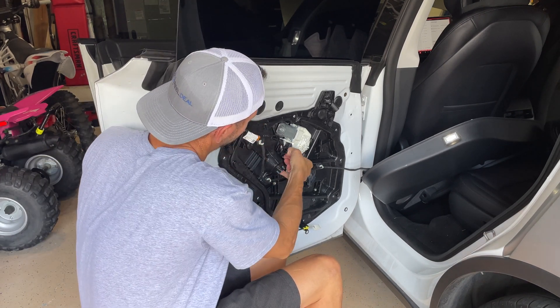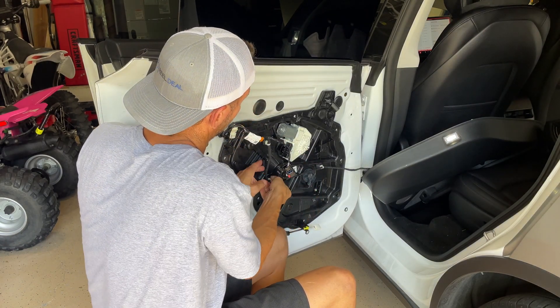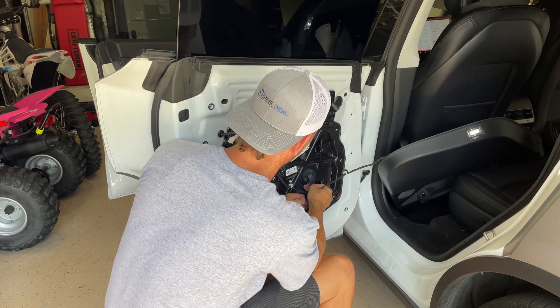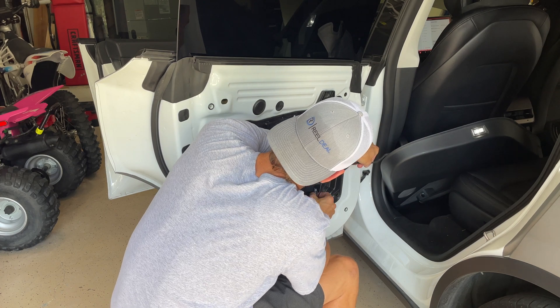Now I started to disconnect the wiring — that right there is your window motor. I disconnected the wire off of that, but we'll see in a minute why that was a bad idea, so don't do that quite yet. I left it in the video just so you could learn from my mistakes.